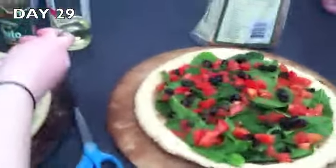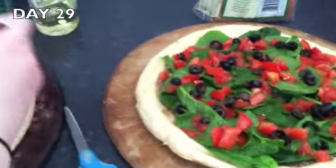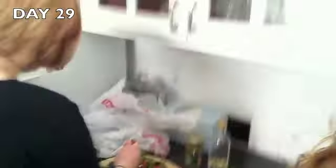Oh my gosh. I can't believe I just said that. That is so embarrassing. Here is the progress on our pizzas. There's pesto and spinach and tomatoes and black olives and olive oil and feta on there, and onions. And it's going to be great.